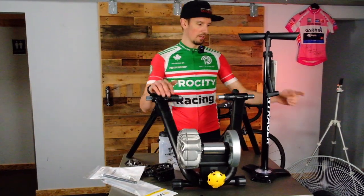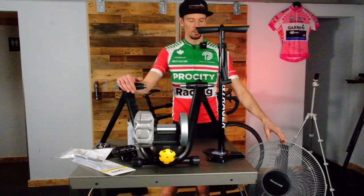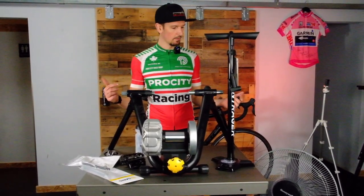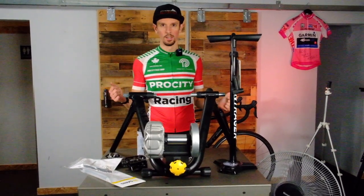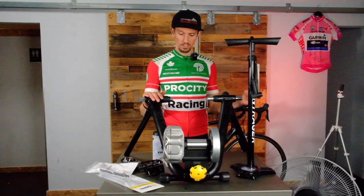Next level on a trainer: a fan. We've got a fan here that we probably paid about $40 for at Home Depot or something. You can find a free one — I found one in my pain cave from a garage sale across the street. You don't have to spend a fortune on a fan, but you can go crazy on those too.